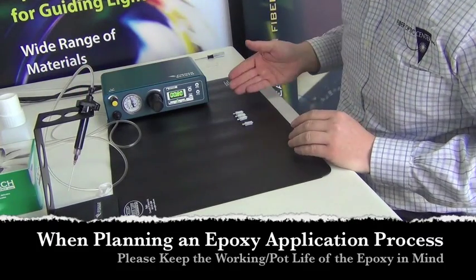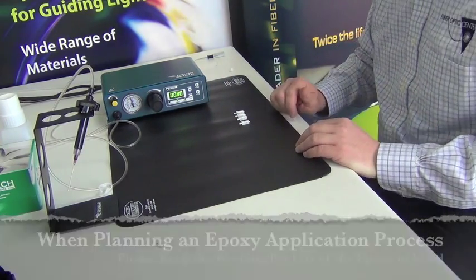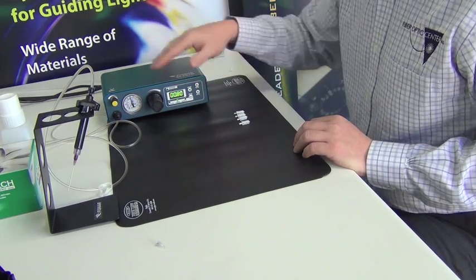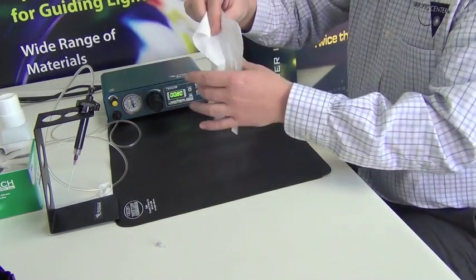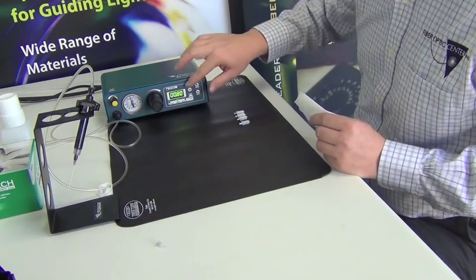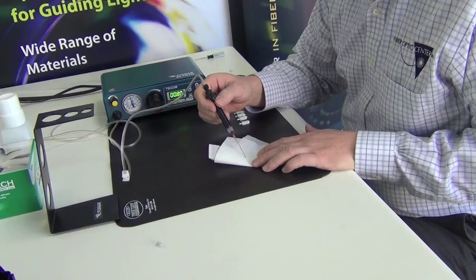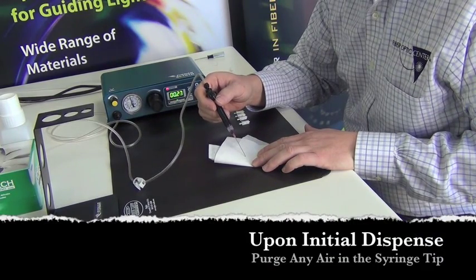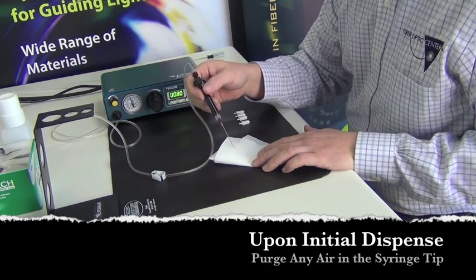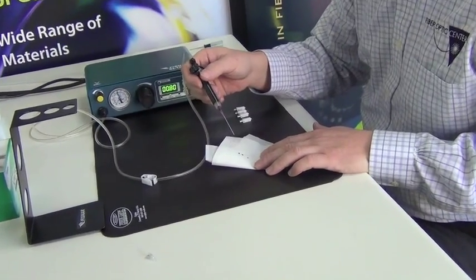It can sit in the holder until you have your connectors ready to terminate. I have four connectors here to quickly demonstrate how to inject the epoxy. There is a foot pedal that operates this pneumatic dispenser — each press of the foot pedal will dispense a shot of epoxy based on the time and pressure set. I'll do a quick dispense on the kimwipe so you can see the size of the dot that comes out. You need to bleed the air out of the first couple of shots, so when you first connect the syringe tip, make sure from start to finish you're getting a clean dot of epoxy.